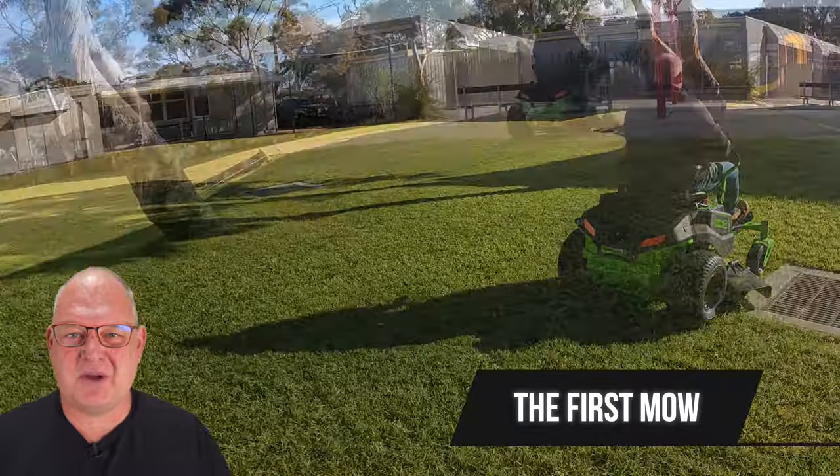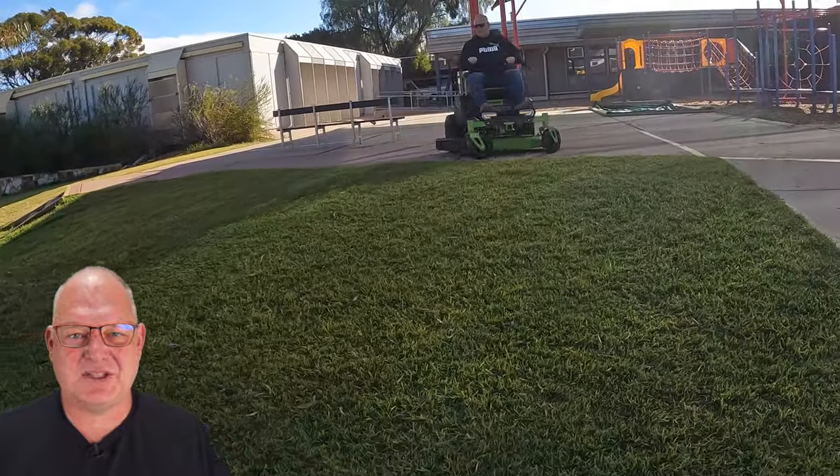Straight into the first mow — I picked it up really quickly and it just brought a smile to my face.